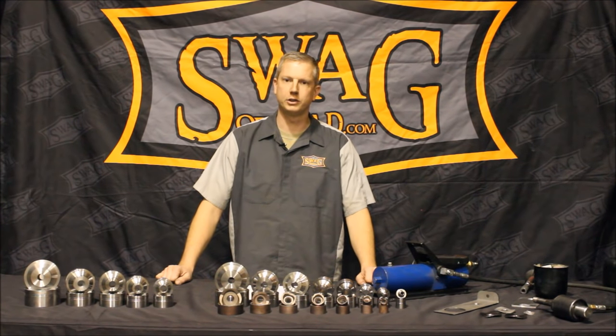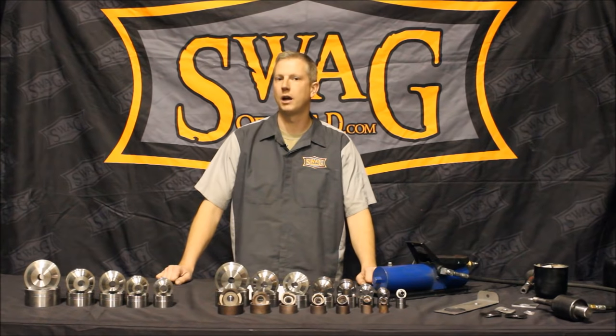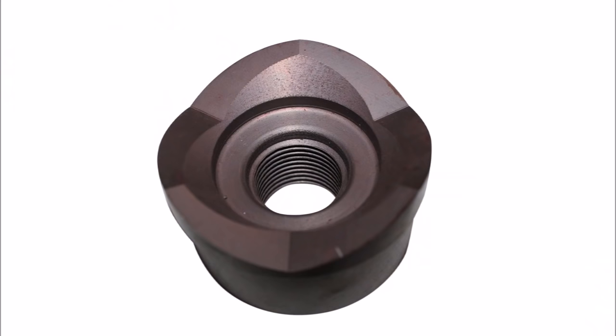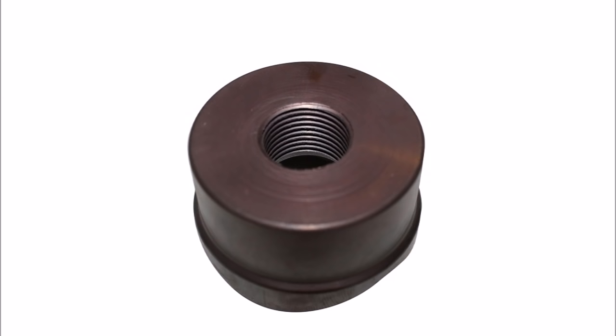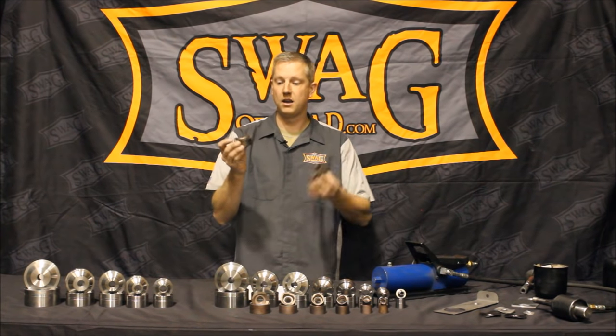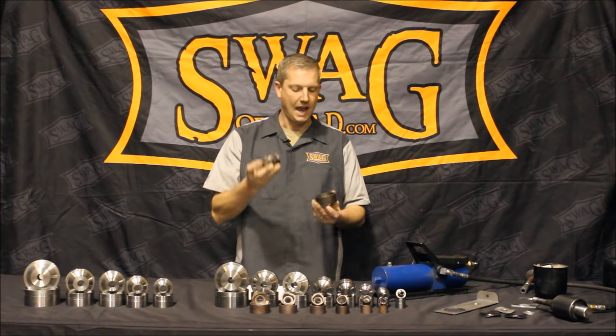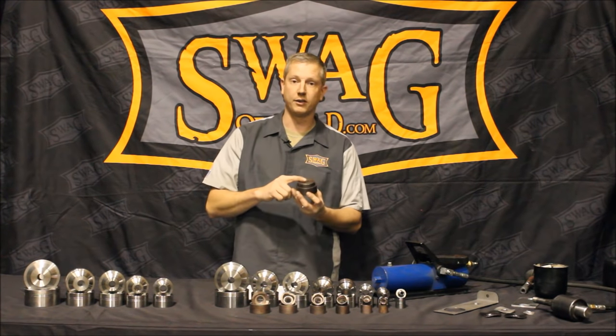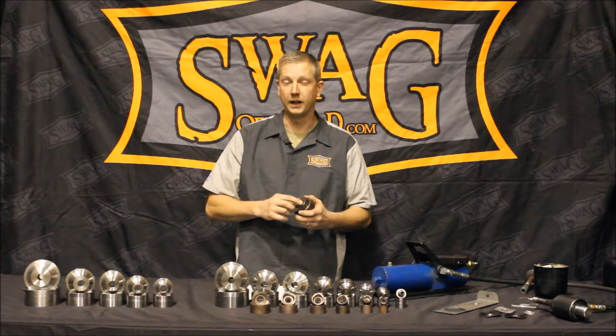The new product in question is our seven piece knockout punch set, shown here. The knockout punch set consists of a male and female die. The male die is threaded and it is to be used with a knockout punch cylinder that is typically offered from Greenlee, or also available at Harbor Freight.